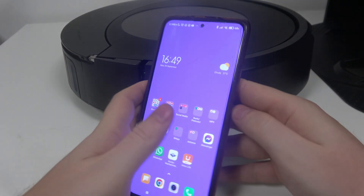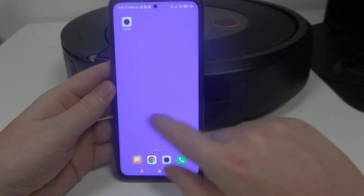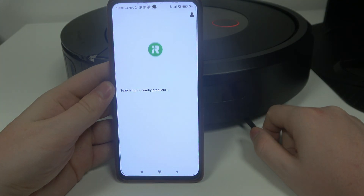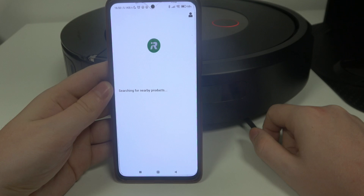After that we can move to our smartphone and download the app called iRobot. You can find it on the Google Play Store or any other store that you're using.